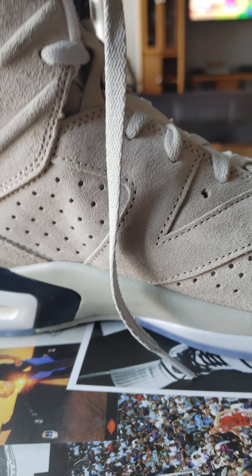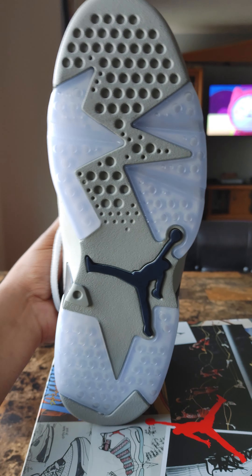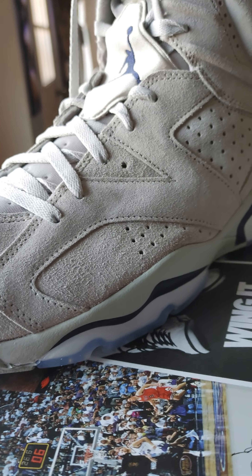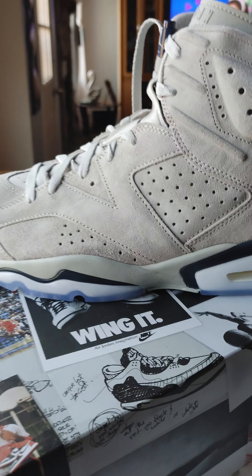I just posted a video about applying sole protector to the bottom of the soles, because these Air Jordan 6s man, they have that nice ice bottom. You gotta take care of them because then they start to yellow. And to me, when it yellows it kind of does give it a different vibe and a nice feel, but I like the ice bottoms — I like when they're nice and crispy.